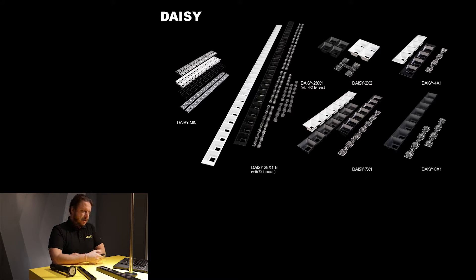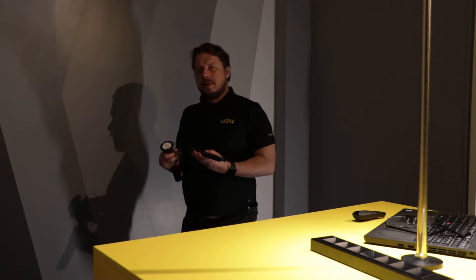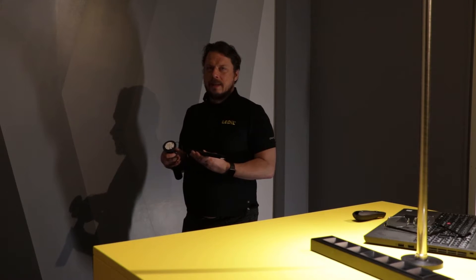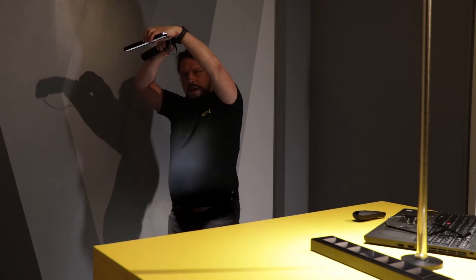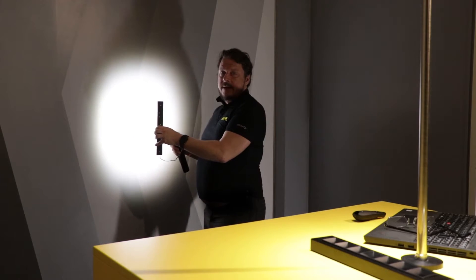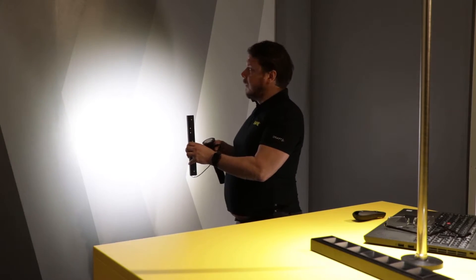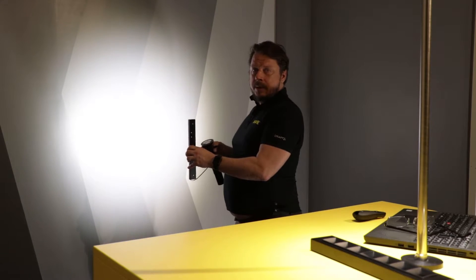Now let's jump to the new products. Here we have Daisy Mini. Daisy Mini is the same standard Zaga length, but the width of the Daisy Mini is only half of the original Daisy. However, we were able to maintain the same fantastic dark light characteristics. We have the same high efficiency output already known from our existing Daisy family. As you can see, Daisy Mini has absolutely no glare at all, yet we still maintain fantastic light output with really good uniformity. There is also very good color uniformity — no discoloration even at wider angles.